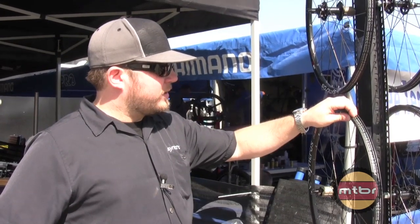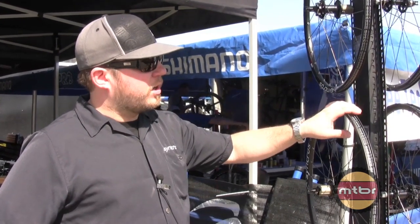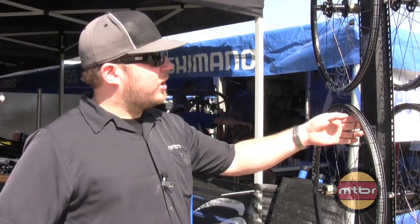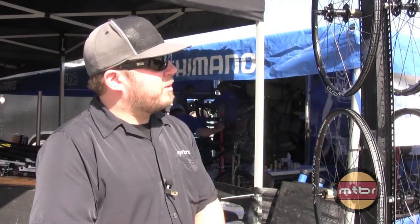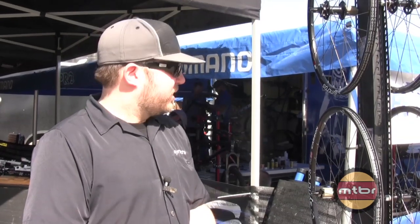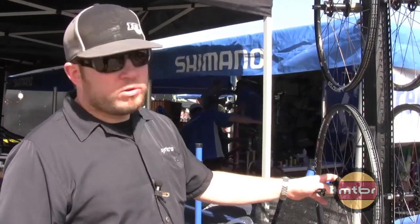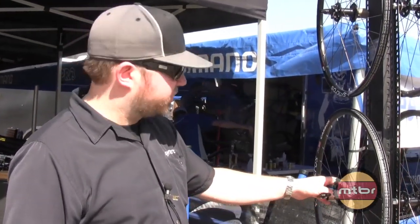The wheelset is 28-hole with DT Competition 2.0, 1.8 spokes, alloy nipples. It tips the scales at about 1,480 grams, and is available with our FL hubs in 9mm or 15mm front hub versions.